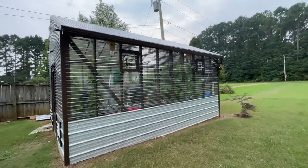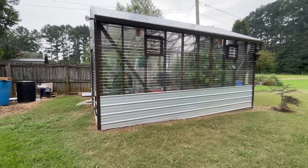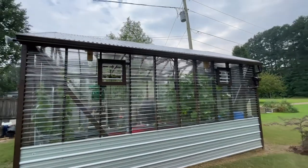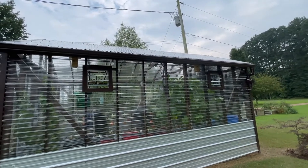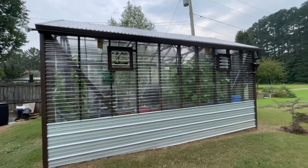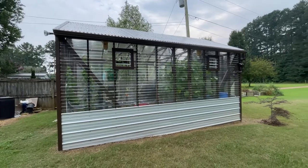On the outside here, I put tin around the bottom just for protection from the lawnmower basically. I also used the automatic louver opening system, which I've got coming on at about 70 degrees. I've got two on this side, one on the other side, and they open at about 70 degrees.